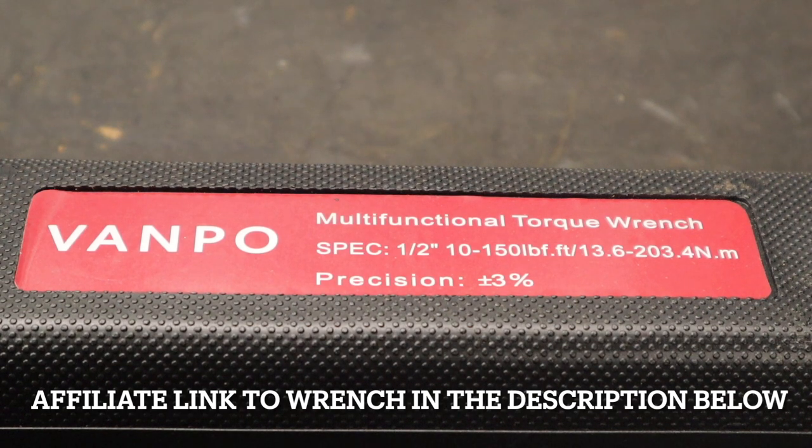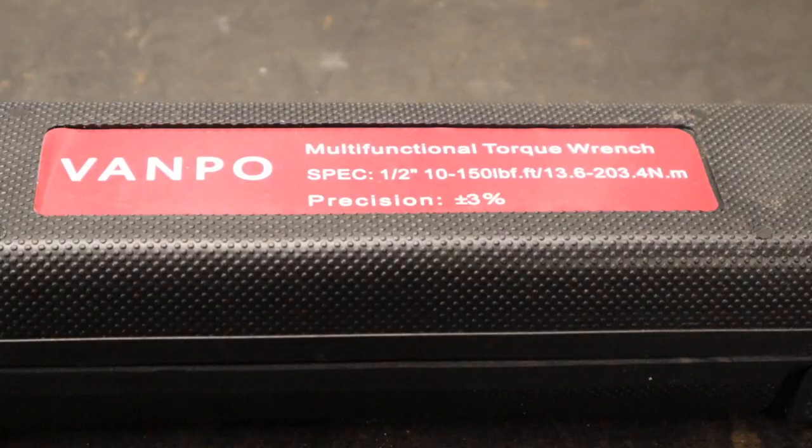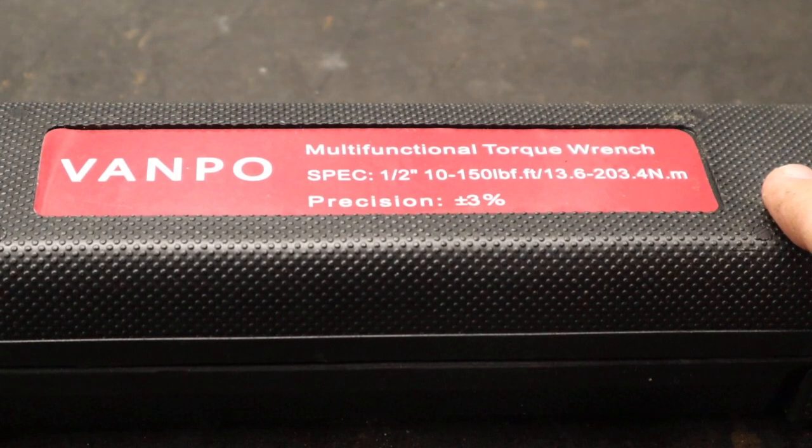All they did was send me the torque wrench for free — they did not pay me any extra money to make this video. It's just a testing video where we're going to get results that I really can't fake or anything like that. They did send me a little bit of literature with this to look through, but I have since misplaced it.